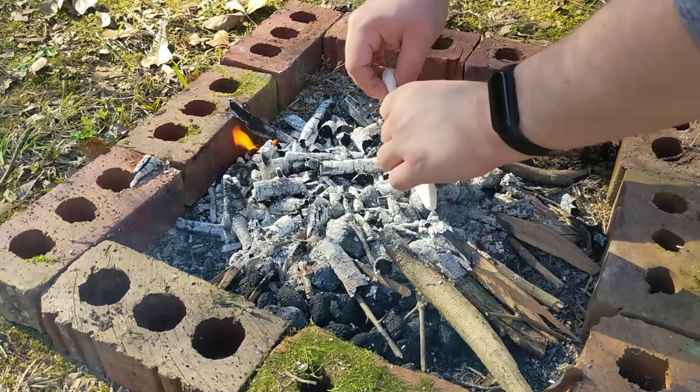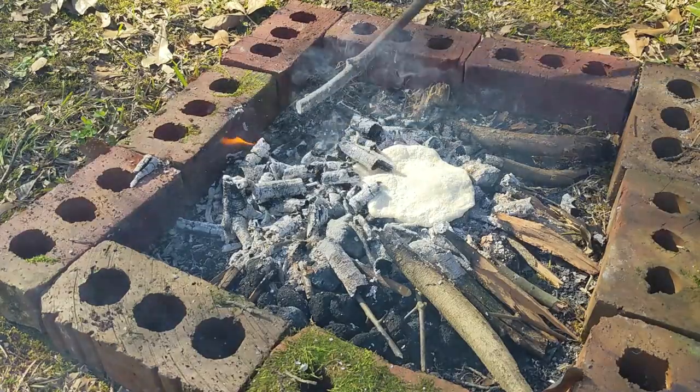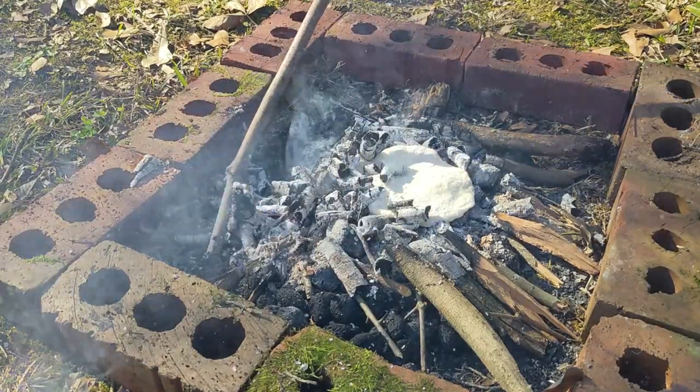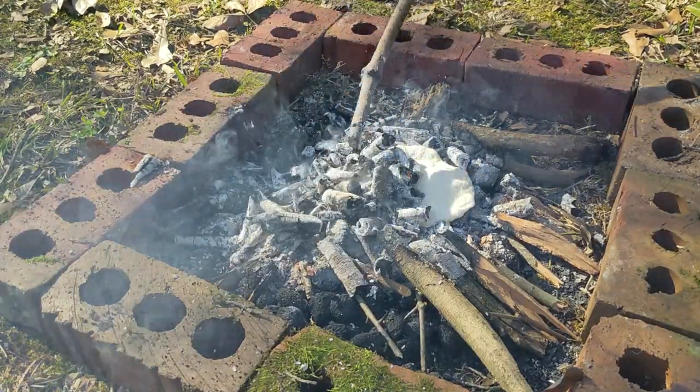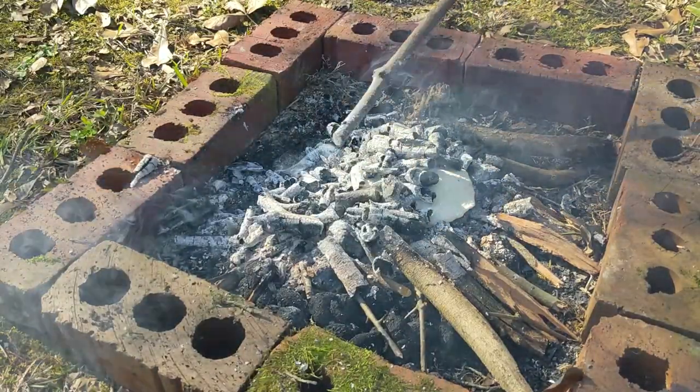Once we lay it down, we're going to gently cover it with a light layer of coals to cook it on top at the same time. But you want to be able to let it breathe a little bit so that you're able to see whether or not it's done — otherwise you're going to have a black cake and you can't find it.